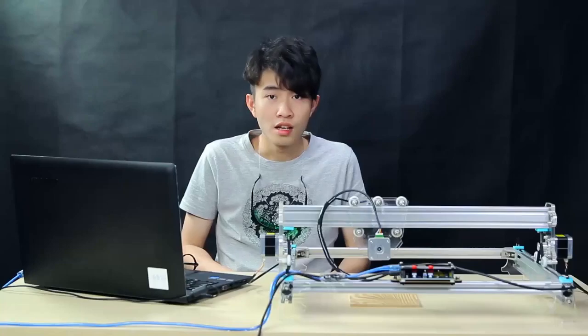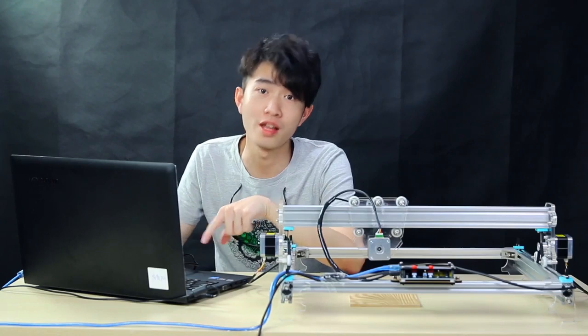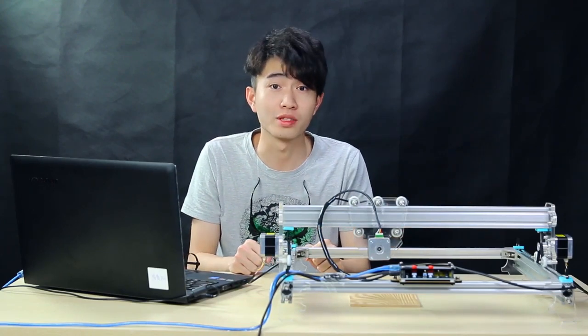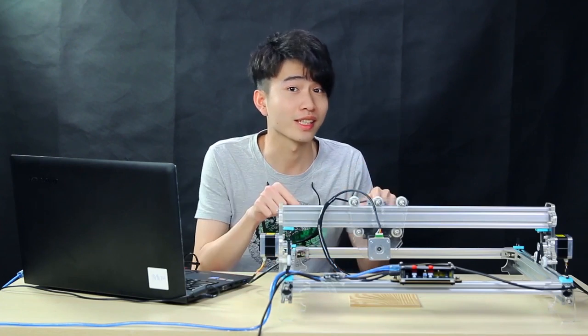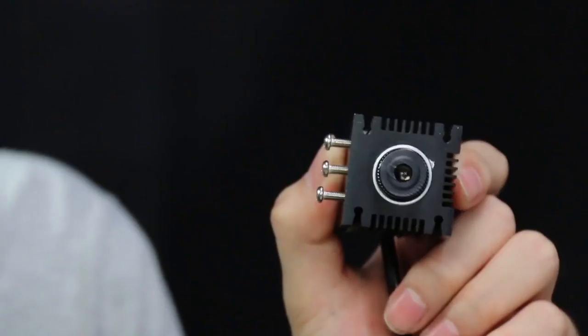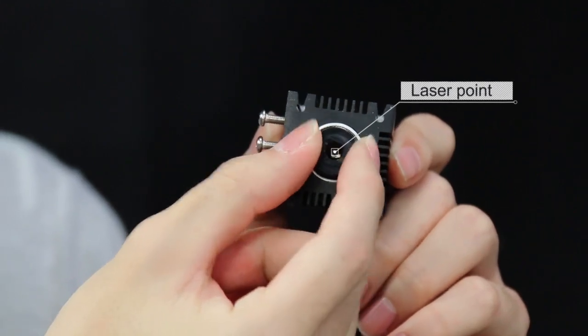Let's check it out. So now we assemble all the parts of the machine and install the software on the computer, then we connect it all together. Search through the Windows Explorer to confirm that it is connected successfully. Then we need to focus the laser point of the machine.